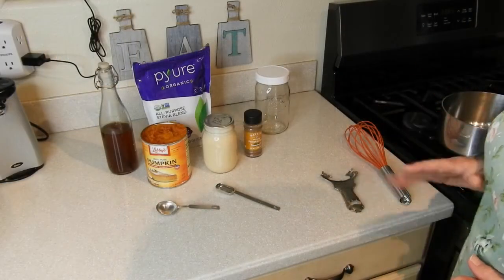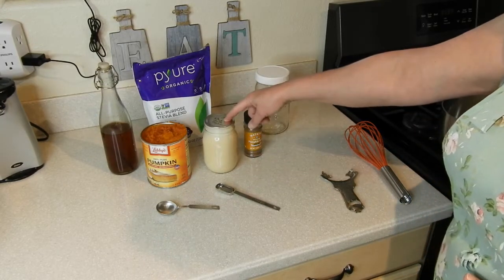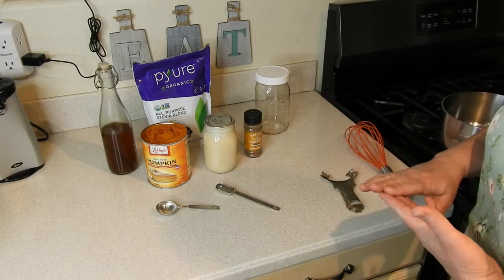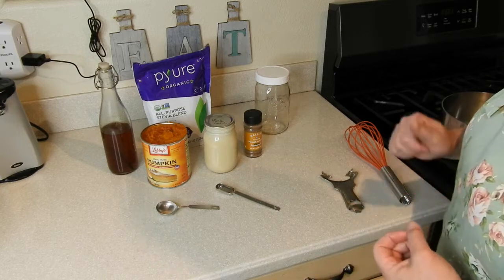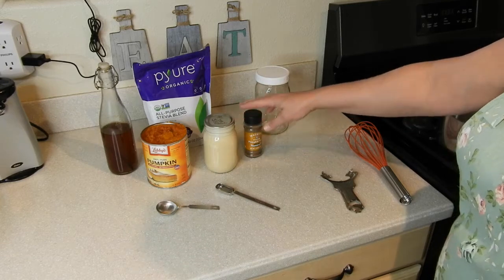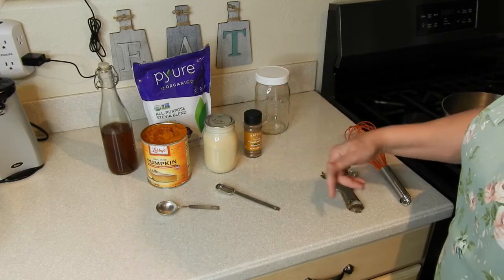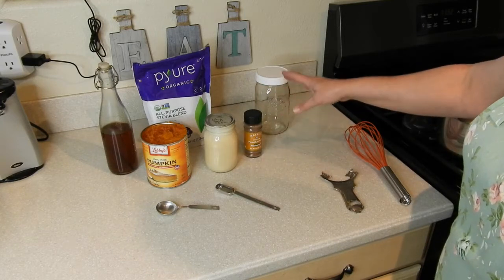The only ingredients you're going to need for this is some milk. I'm using my home canned milk. You can use whole milk, half and half, or heavy cream. If you need it lactose-free, you can use a lactose-free milk. You could even use almond milk or coconut milk if you need it to be dairy-free. Any type of milk you have will work just fine with this recipe.